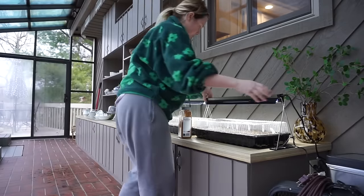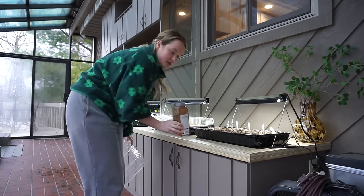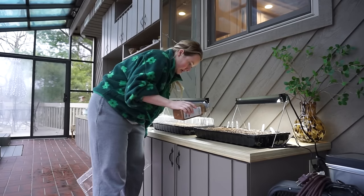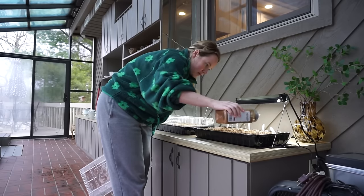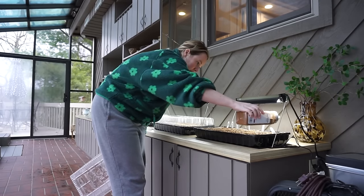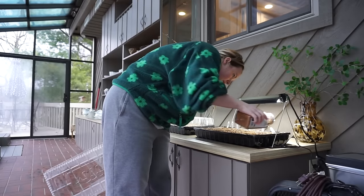I just got all the heating mats ready to go. The last thing I want to do right now is shake some cinnamon over the top because it's supposed to help with mold — keep mold away and algae and things like that. I've read that in a couple different places and I am noticing maybe a little bit on my first cells that I started, so I just want to be really on top of it. I don't want any of it to go to waste.